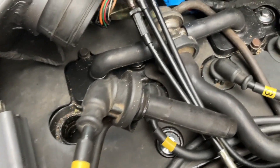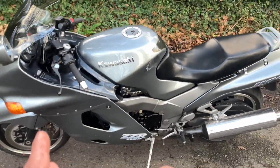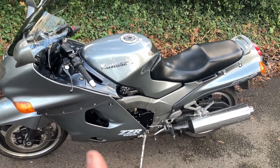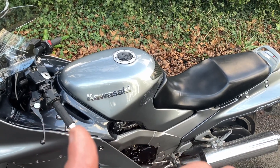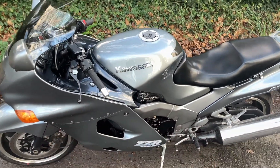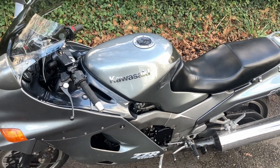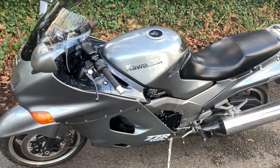I'd never done anything this detailed on a bike before — never taken a carburettor apart, never delved that deep into an engine. But I think it's really important to do that because it gives you an insight into how the bike actually works and makes it more personal to you. When you do get under the tank and get to know a bike — how it works — it becomes more of an entity than just a tool. It's actually been a really good learning experience. Maybe it was a blessing in disguise that the thing just stopped working and allowed me to improve my knowledge.